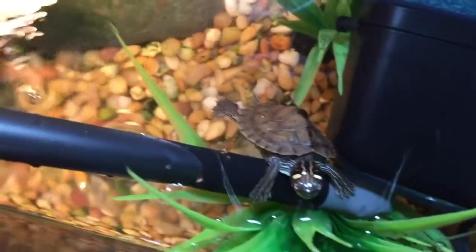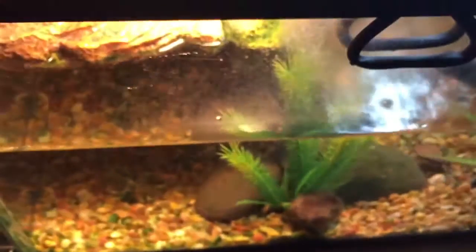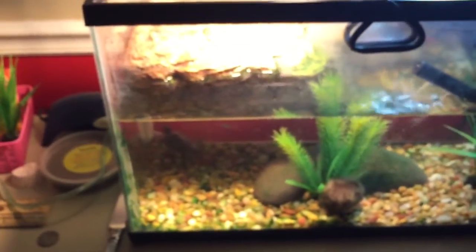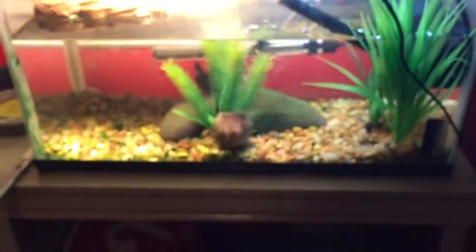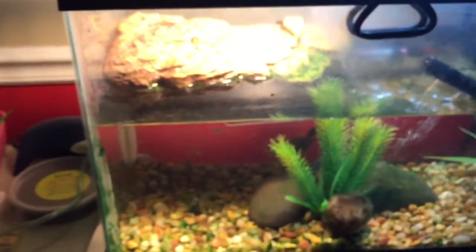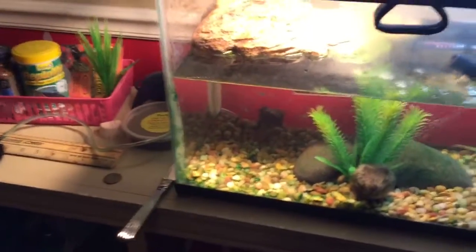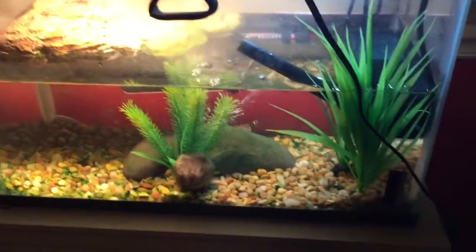The only weird thing is the markings above his head, as you can tell, are not the ones that a Mississippi Map Turtle would have. This makes me believe he is an Alchida Map Turtle, if I'm saying that right, which is a cousin to the Mississippi Map family. It must have been a mistake, or he may be a mixed turtle — part Mississippi Map, part Alchida. Either way, the Alchida maps are like two or three dollars more on Turtle Shack than the Mississippi Map Turtles, so I think I got a good deal. They just made a mistake and I'm not mad about it.